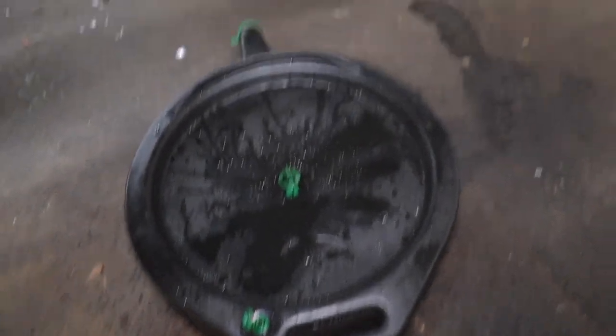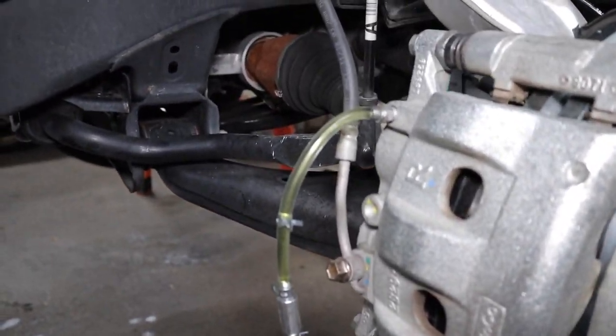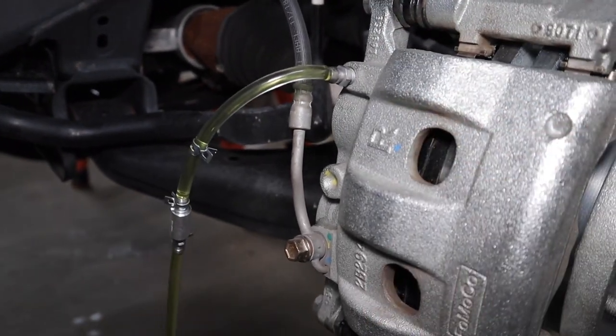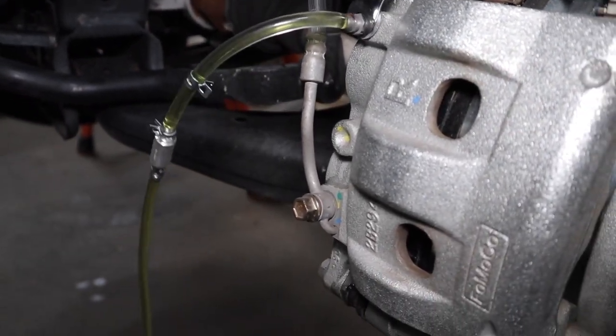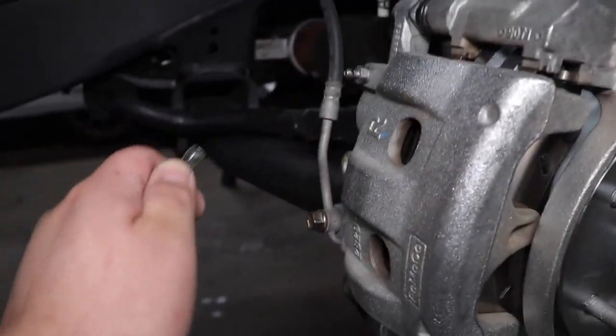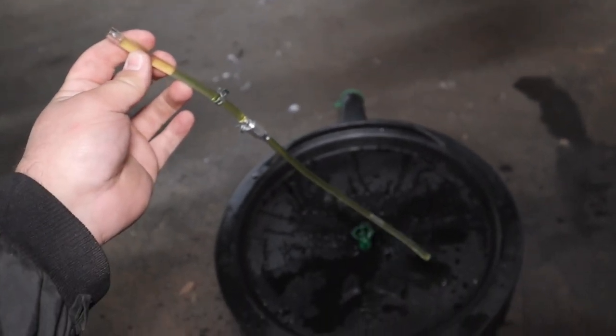So we finished bleeding the brakes — made a mess because I wasn't paying attention. All you have to do now is close the bleeder and pull it off, and you're done. As simple as that.